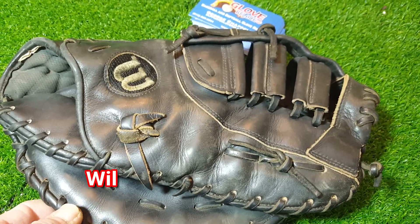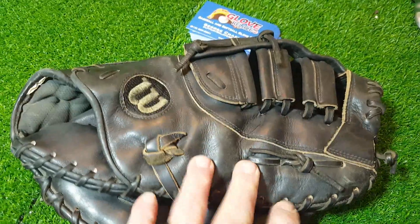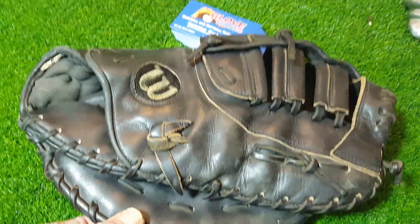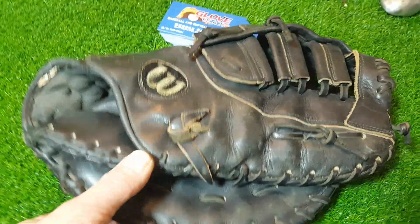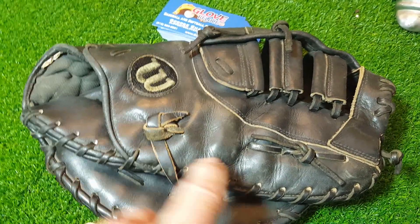Welcome back everyone. This is George Glove Relay. It's got a Wilson A2000 P68 12-inch first baseman's glove. It's a really nice glove — kind of a heavy glove for me. I played first base, and besides being right-handed and not left-handed, I just wouldn't want a glove this heavy. He wants to go back with yellow lacing, which is going to make it look completely different.